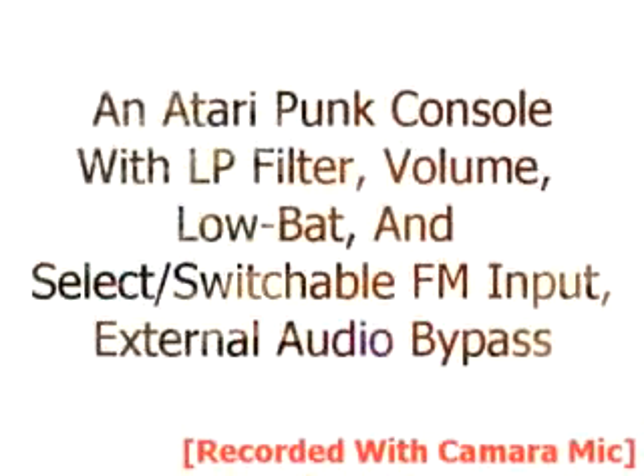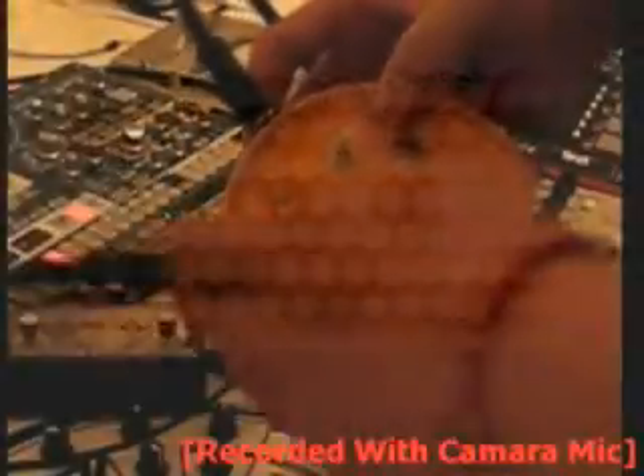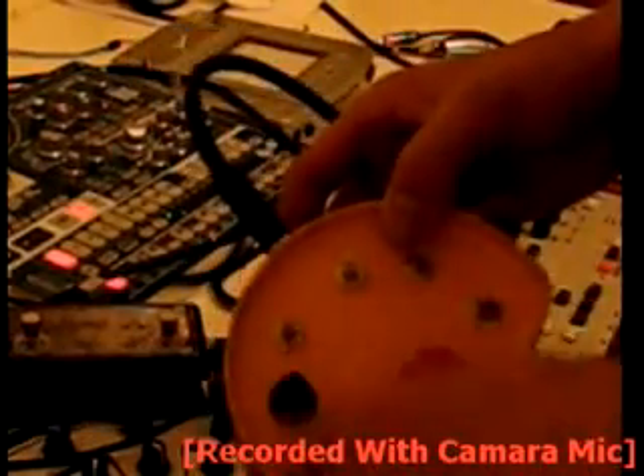Basically this Atari home console with a few modifications I've done, including a low battery circuit, a filter, a volume knob, and an audio input for modulating the two oscillators in it. You can switch it on and off to modulate each or both.